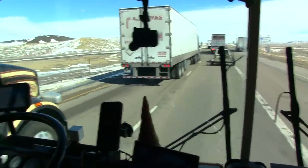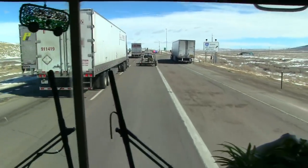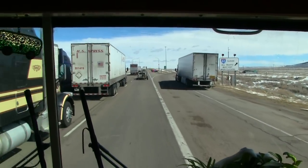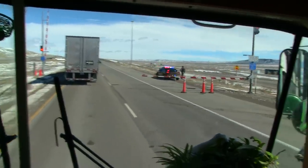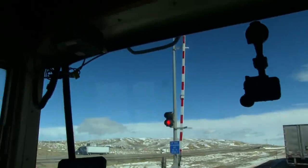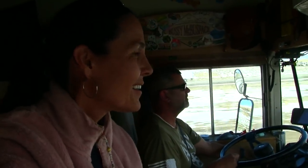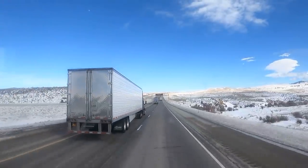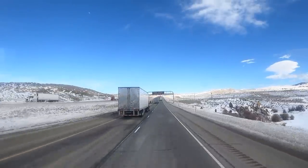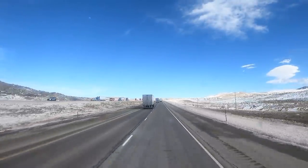When they closed the roads, they apparently put down some railroad-style gates. One gate is down on the right and they shut them periodically to control the flow of traffic. We're in some major crosswinds up on top of the Elk Mountain area. There's a sign — high profile vehicles, slick spot, blowing up to 60-mile-an-hour crosswinds.